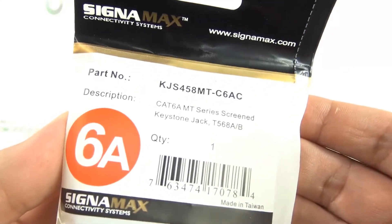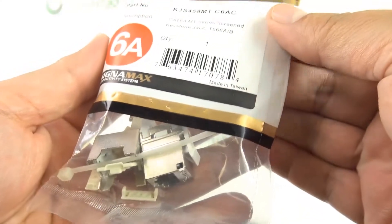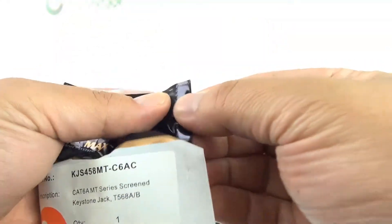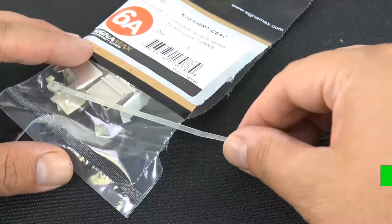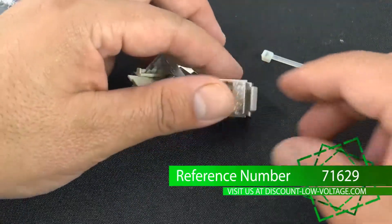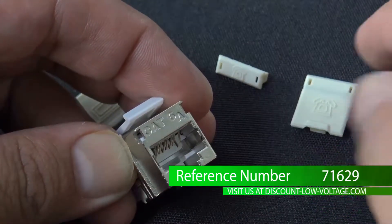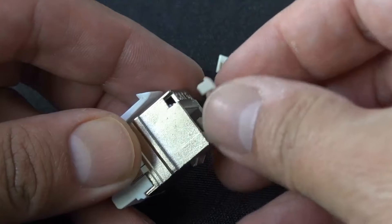Here's a quick look at the Signamax CAT 6A Shielded High Density Jack. Meets 10GB transmission requirements. Meets or exceeds TIA 568 C.2 Performance Specifications. Supports Category 6A 100m 4 Connector Channel Performance.